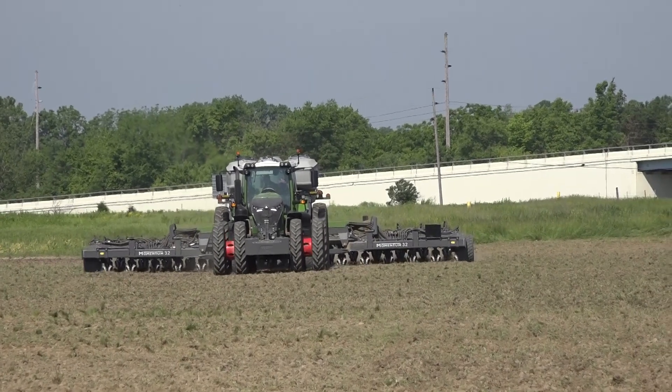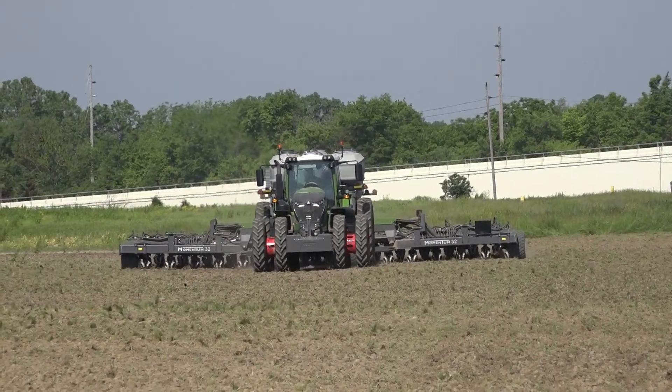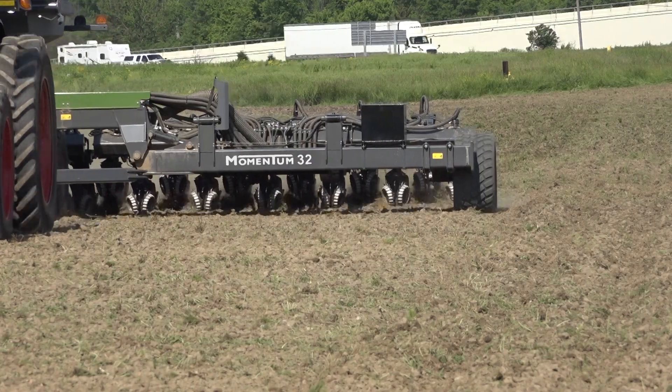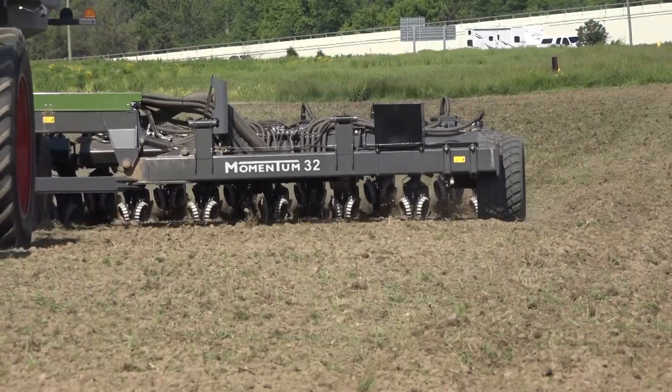Joe Gottemeyer is a salesman for Ohio Ag Equipment and he talks about why he's excited to roll this planter out to area farmers. This is the first totally new planter built in US agriculture that I am aware of in my lifetime. Everybody else is kind of building on the past — this one they started off with a brand new sheet of paper.